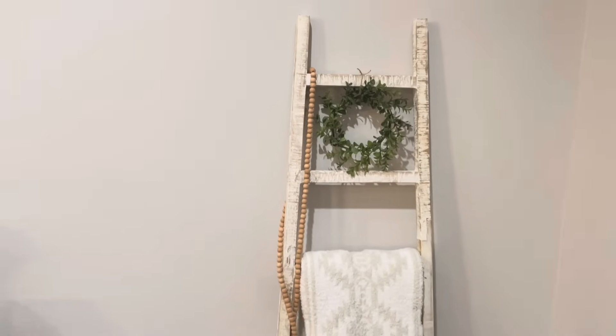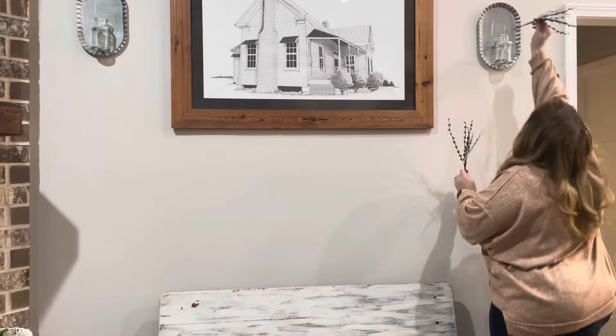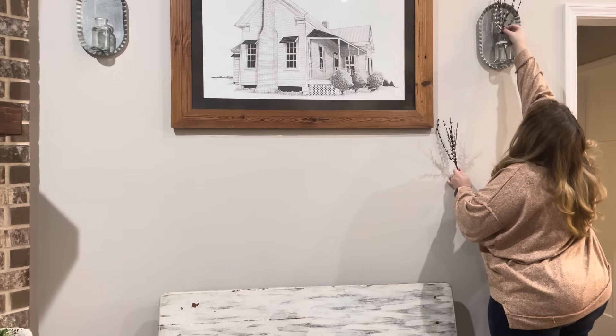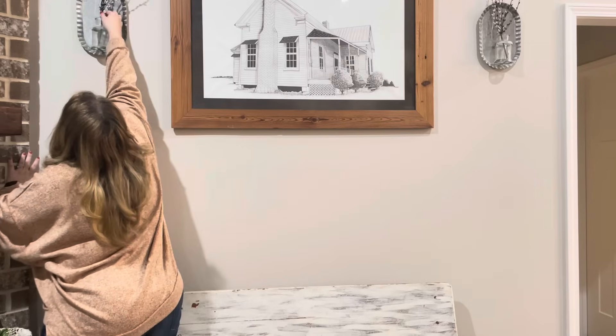Make sure that you are subscribed because I still have one more thing I want to do in this area underneath that window with the pictures, but that will be in another video. The last thing I'm going to do is put my little white and black pitberry stems back in these planters on my wall in my living room.